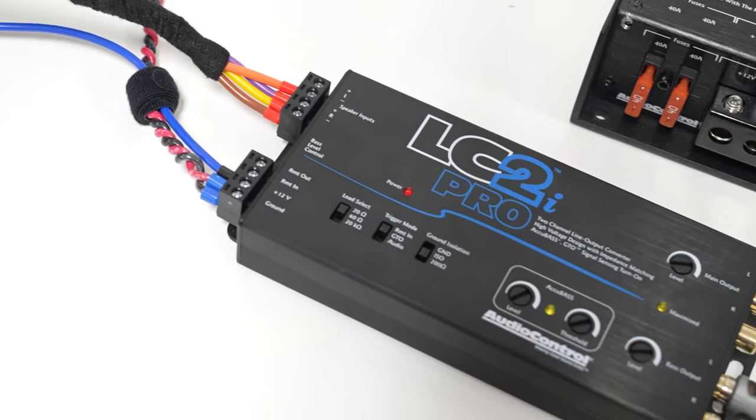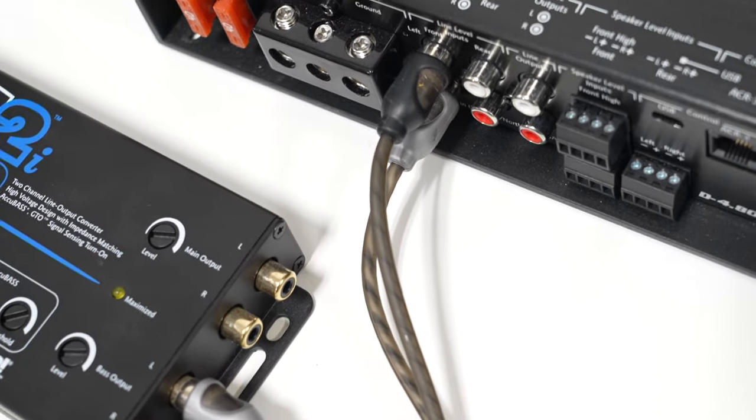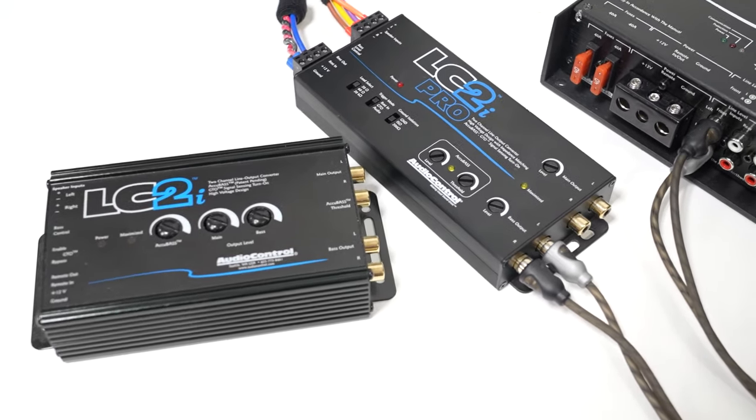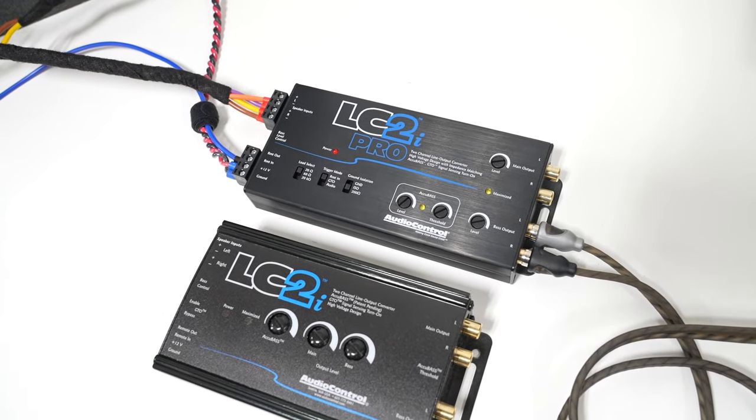In order to install an aftermarket amplifier for a car audio system, we need a way to take the factory speaker level signal and adapt it for the line level inputs of that amplifier. A great way to do that is with this device right here, a line output converter. But there are many different line output converters out there. What features should you look for and how are these installed into a system?